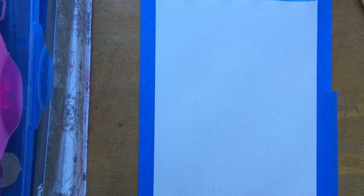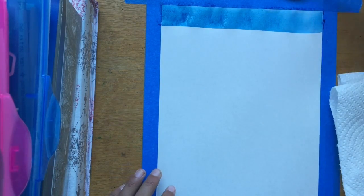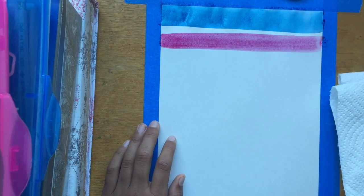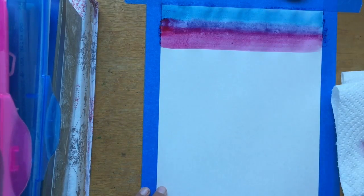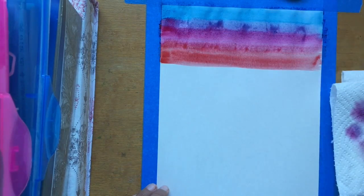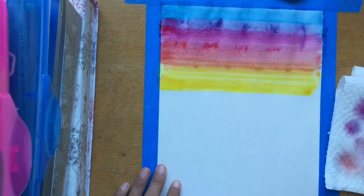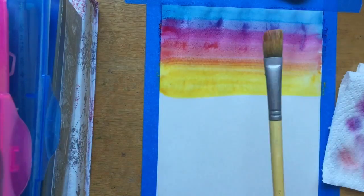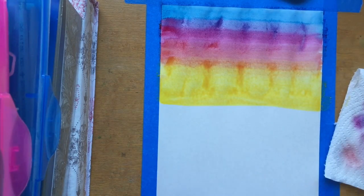I started out by painting a strip of blue at the top and then blended it with some pinkish purple and then some red. You can also tape the edges of your paper to get a nice border. Then I went ahead and added some yellow and blended it with the red to get a nice orange. I did a lot of yellow because that's the main part.